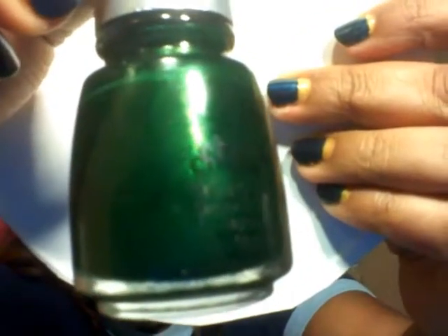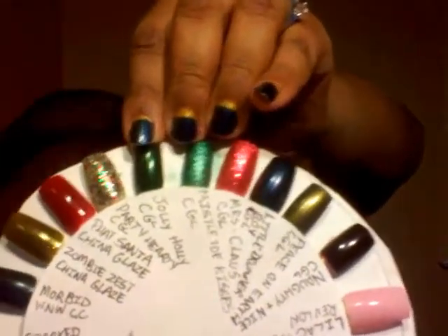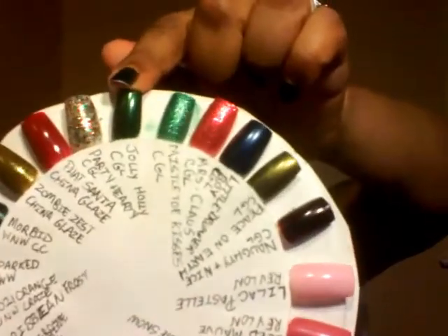Jolly Holly is a very deep, dark, rich green color - very pretty.